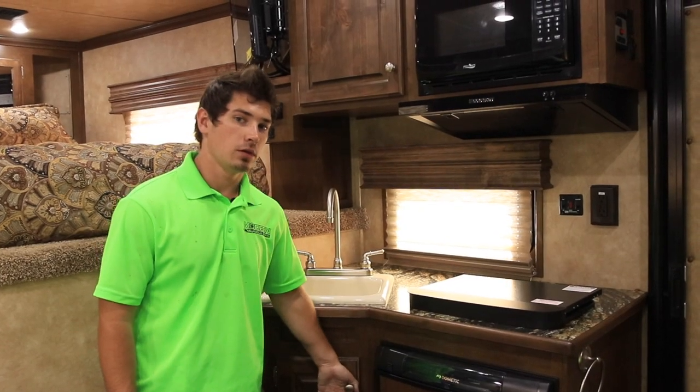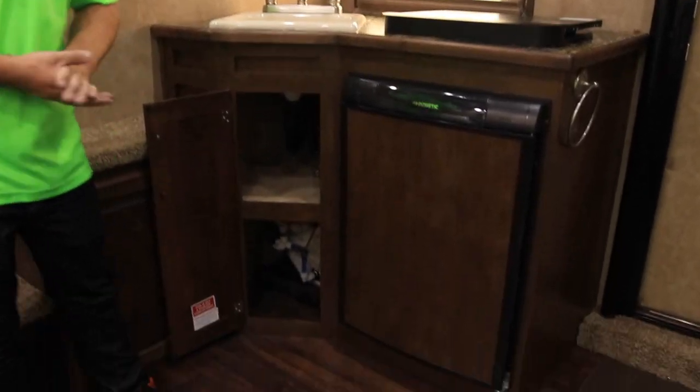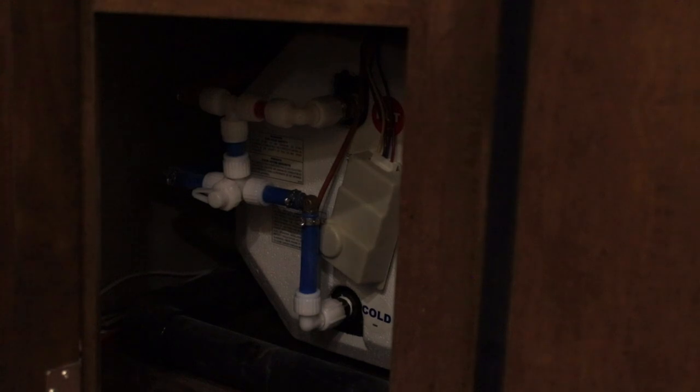Usually found under the sink on the very lower deck, we'll have the hot water heater. For the water to run inline, always make sure that this is running horizontal with the lower pipe here.